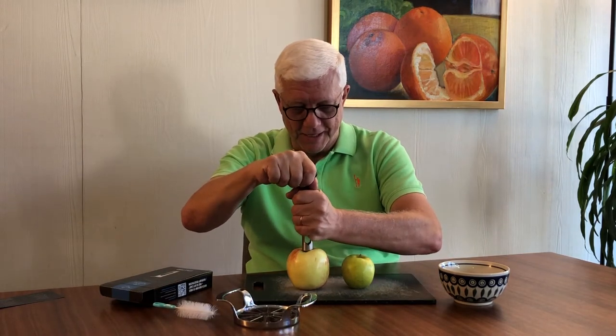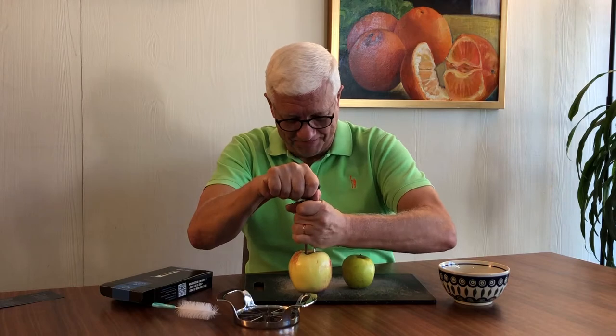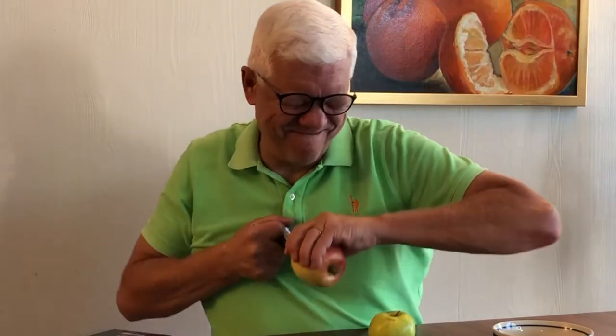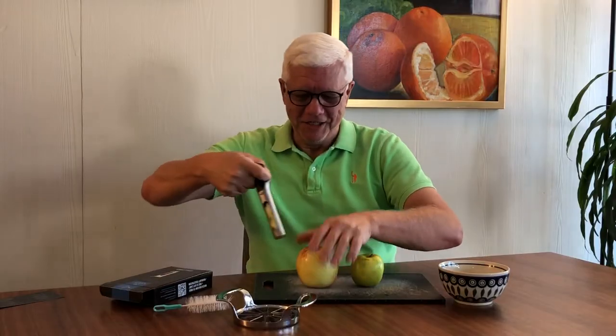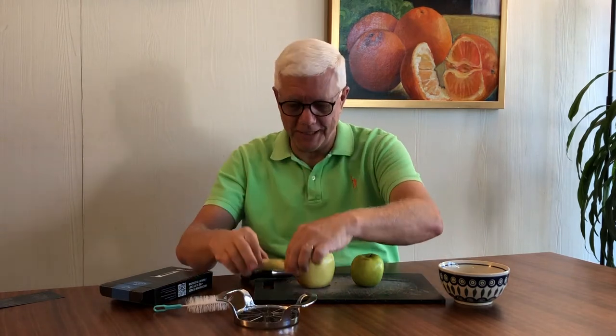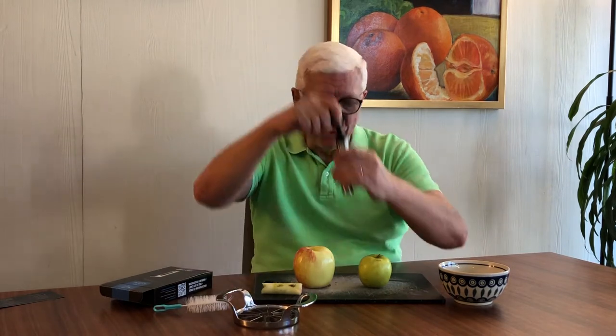So here we go. I've never done this before and I've never worked with these apples before. I think you just go like this. And what do we have here? An apple core! It worked — look at that! That is the greatest apple coring I've ever done in my life. That's the product right there. Now let's try the same thing with this Zoulet apple corer on the Granny Smith.